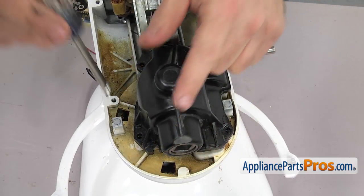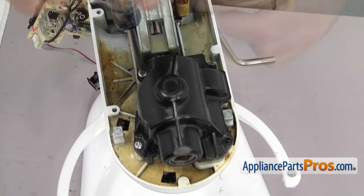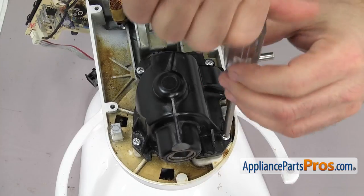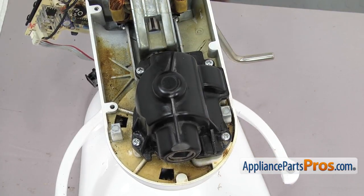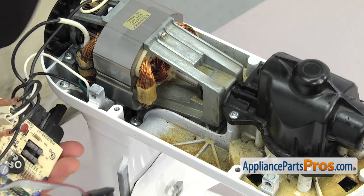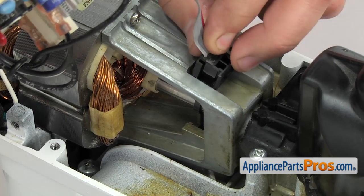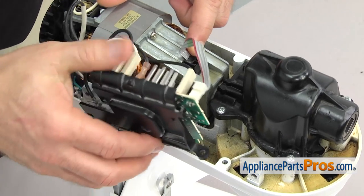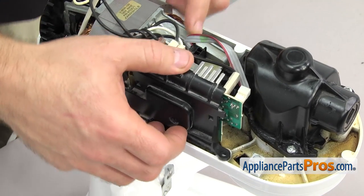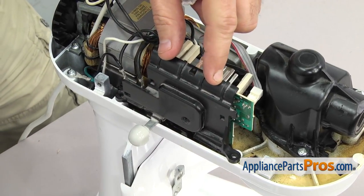Once you have it in place, we can use the Phillips screwdriver to put the screws in to hold it down. Once you have the housing back on, we can remount the speed control board. We're just going to lift it up and plug in the sensor — it can only go one way, just make sure it clips into the motor and stays in place. Once you have it there, we can rotate the board over and line it up with the screw holes. Once you have it in place, we can use the Phillips screwdriver to put the screws in.